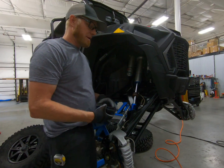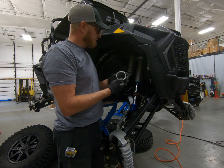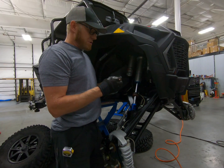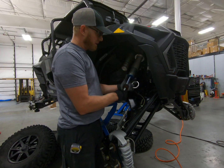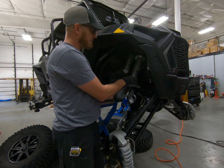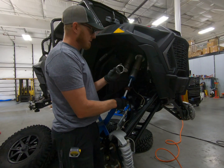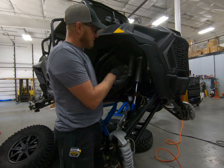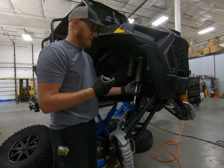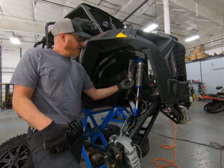Next step is grabbing the smaller of the two crossover rings and removing the four little pinch bolts. What we have is a two-piece crossover nut. Walker Evans on the Velocity shocks - and on a lot of their shocks - you can actually thread a crossover nut on from the bottom like on a Fox or an Exit shock. This is a two-piece style: loosen the four pinch bolts and put it in an arbitrary area for now until we set it a little bit later.